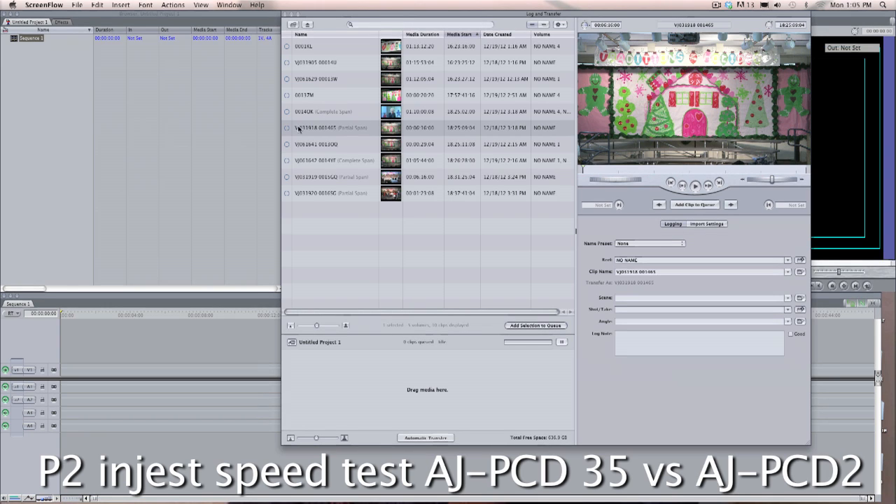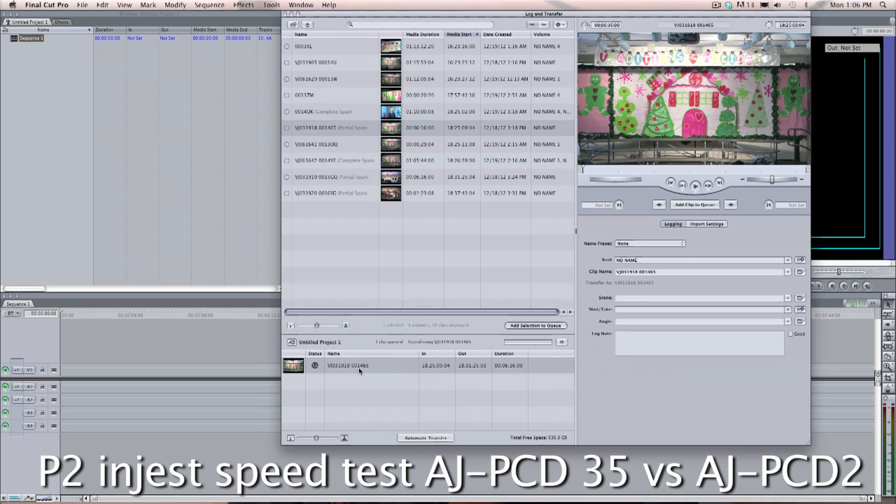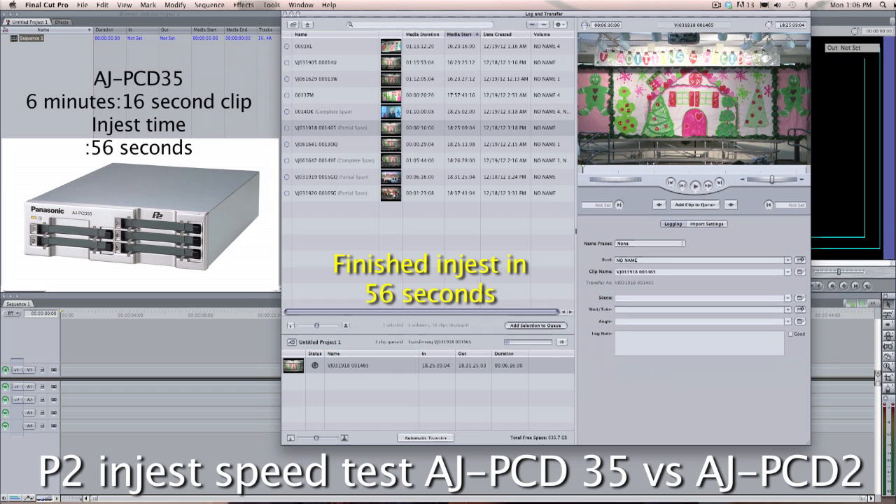Here's a very interesting test. For those of you that use Panasonic P2, I was deciding what should I get — should I get the AJPCD35 for $2,400, or should I just get maybe five AJPCD2s? I was told that the 35 is much faster; that's what you read about. So I ended up buying both of them and I ran this test so that you could see the difference.